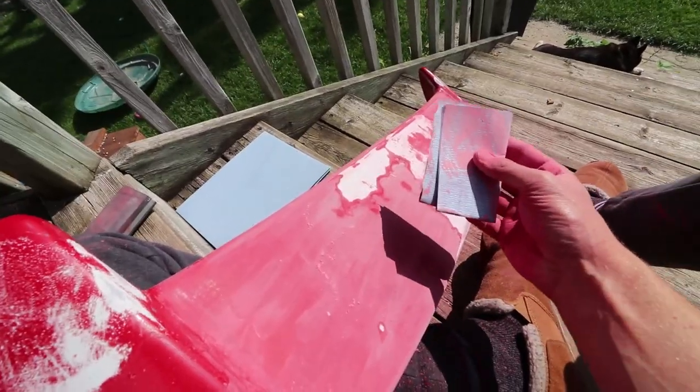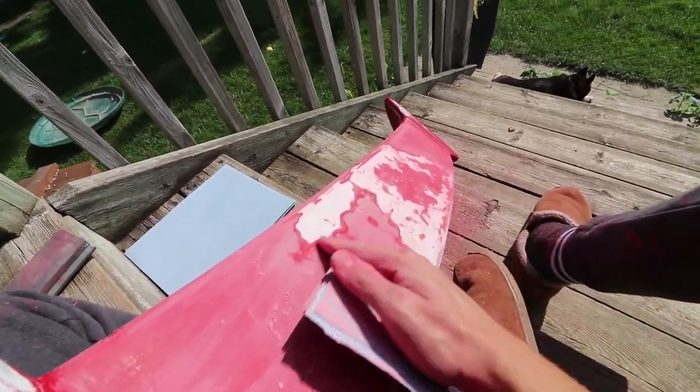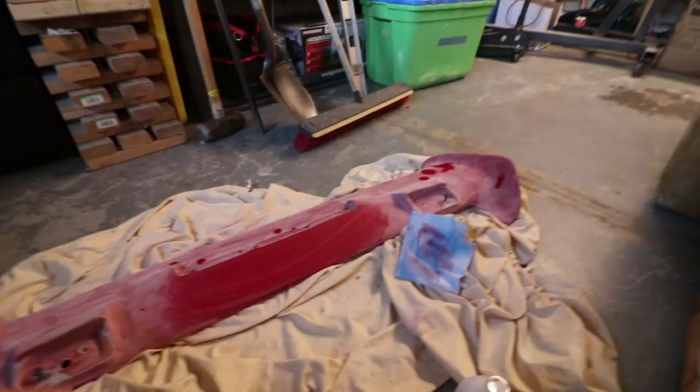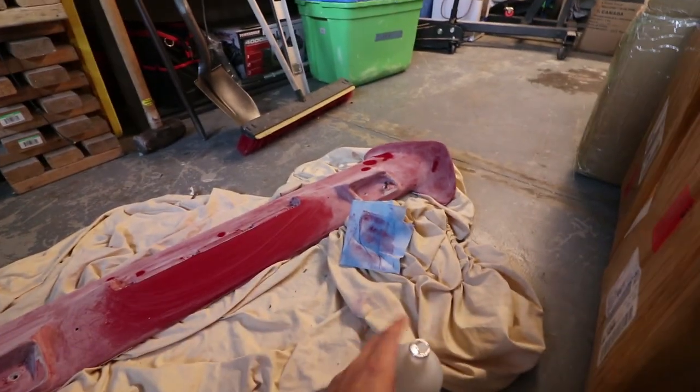With most of the plasti-dip off, I'm going to go outside and start sanding it with some 320 grit sandpaper — I said 340 earlier but it's 320 — and get this prepped for some paint. Pretty much going down to the original primer of this piece, but it's what has to be done.